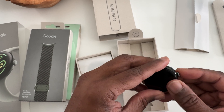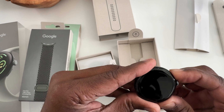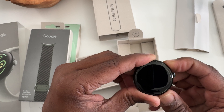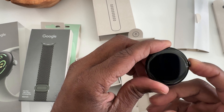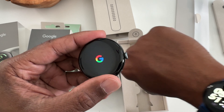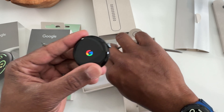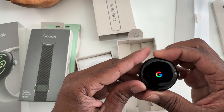Let's go ahead and turn this on. I'm assuming it's that button — or maybe it's the crown. Okay, it's the crown. This one never dies so I hardly ever turn it off. It's been a while since I've had to boot it back up, because I usually put it on the charger before it even dies. So I'm not used to booting it up from start.